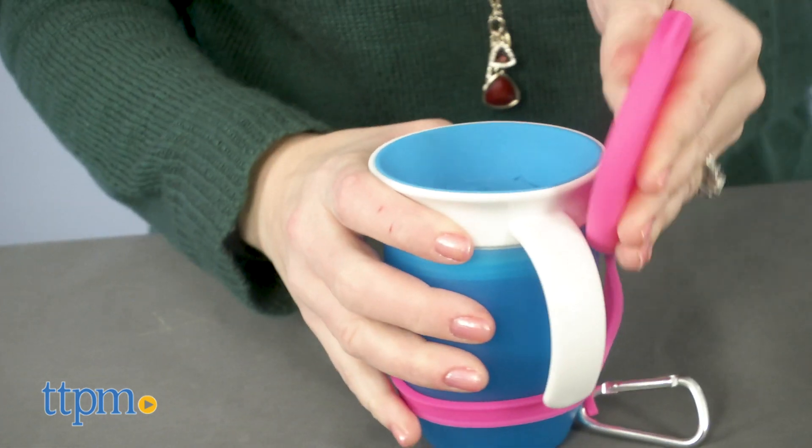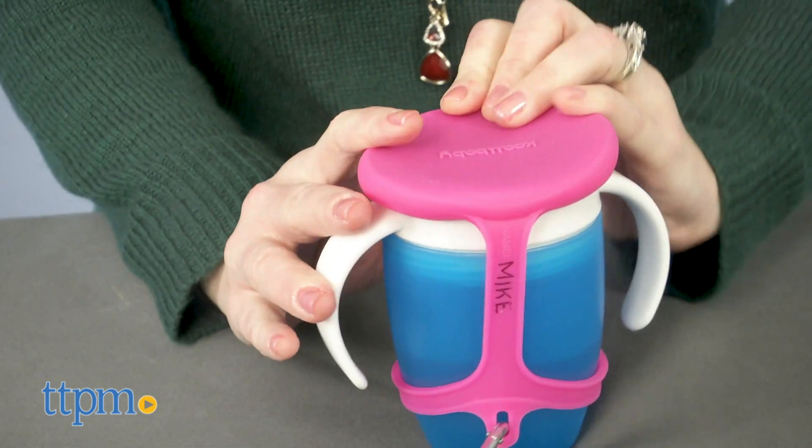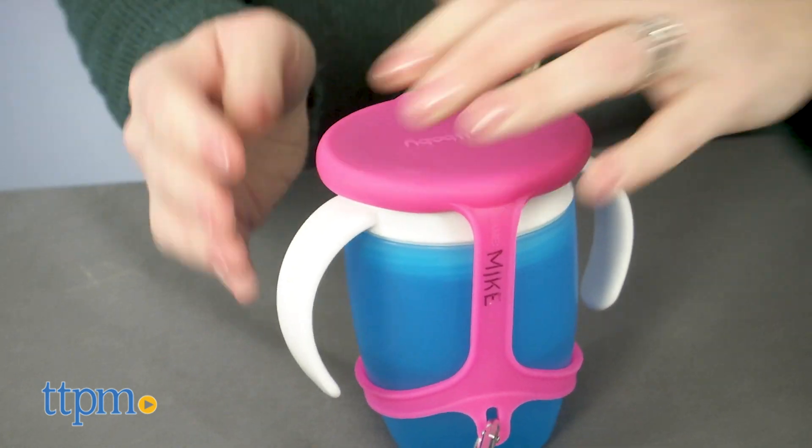This is a good idea for parents whose kids drink from the Munchkin cups. If you're concerned about taking the cup on the go and want to make sure it stays clean and doesn't leak in your bag, then you might want these lids.